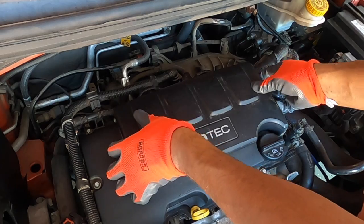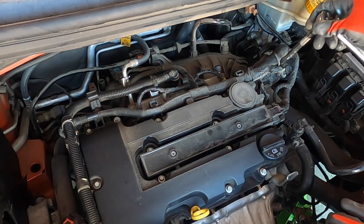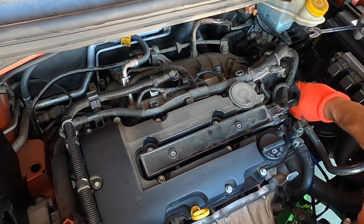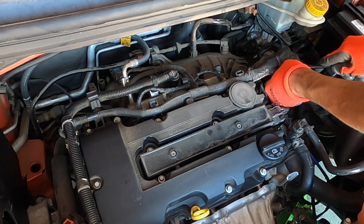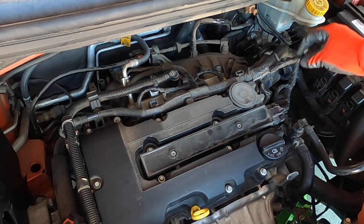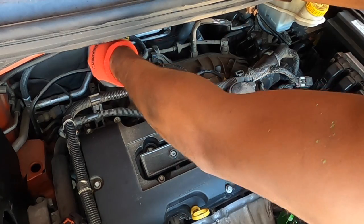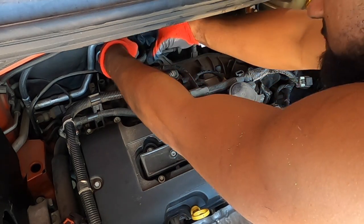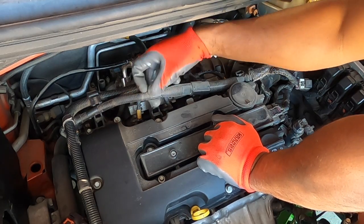Next you're going to take off the little engine cover and the charge pipe connected to the throttle body — I'm using an E-Torx size 10 socket, or you can use an 8mm. Now that the charge hose is out of the way, disconnect the connector on the throttle body; these are weird clips but you push in on them, undo the lock, and that allows you to unclick the connector. There's also a connector in the back for your MAP sensor, and once that's disconnected reach a little further back and disconnect the one for your PCV valve.